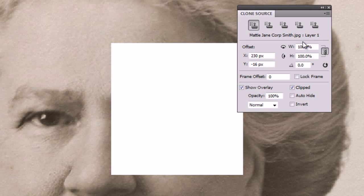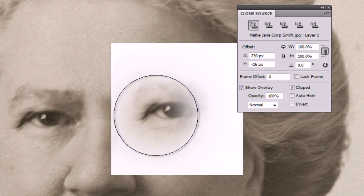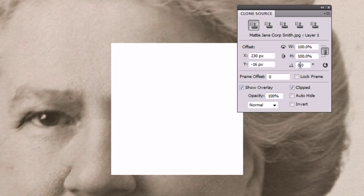The settings we're looking for are these three here, and let's start with the one at the bottom which is the angle — and that's really what the question was about, if we could rotate it. We rotate it using this box. So I'm going to make the brush nice and big and then go into this box.